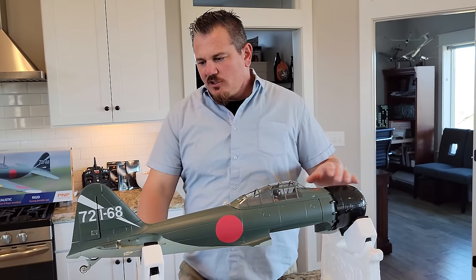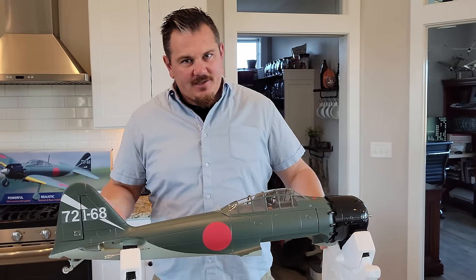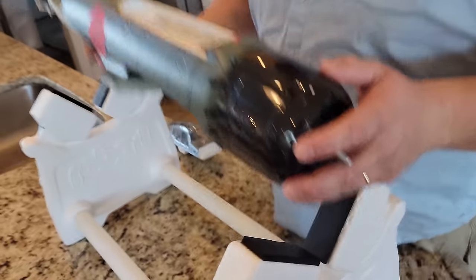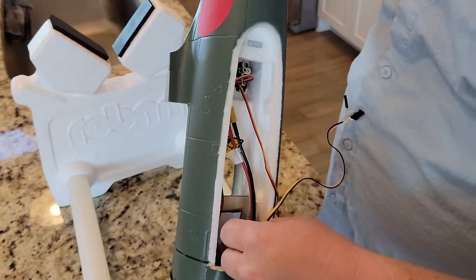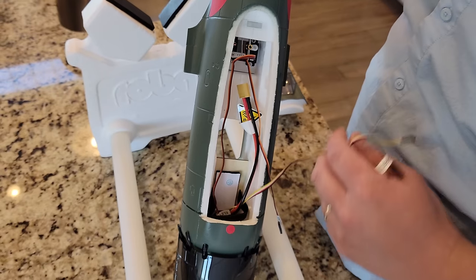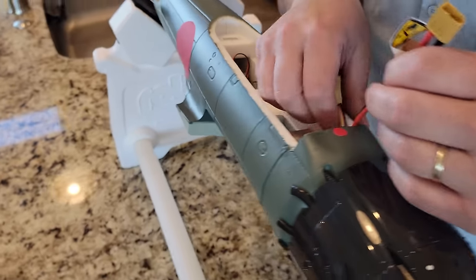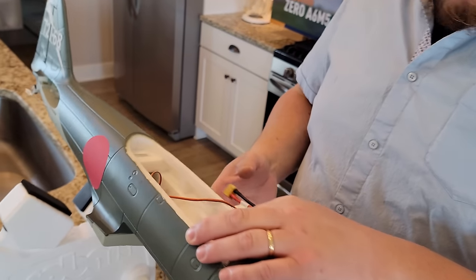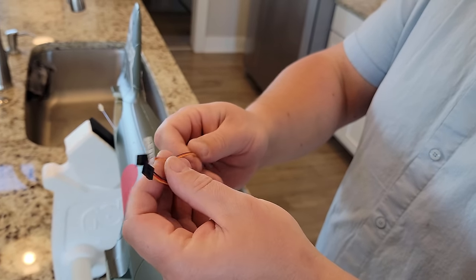All right, things are cleaned up — box put away and the plane stand set up. Since it's such a short plane for being 1100 millimeters, it's very small. Popping open the canopy, there's a place to slide the battery in — remember 2200 3S going up here. There are just a few wires, but the throttle wire is going through where the battery is supposed to go. Why doesn't that go under the tray? There's literally a pass-through right there.